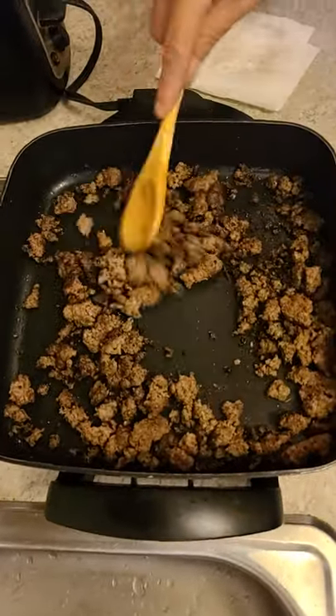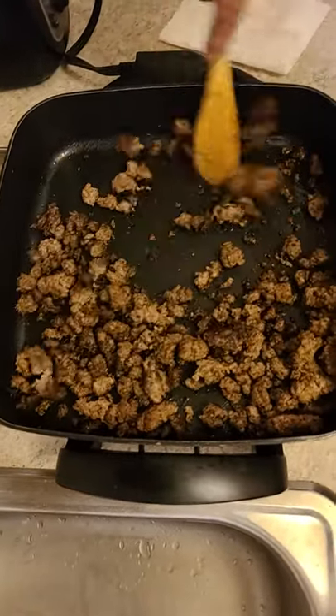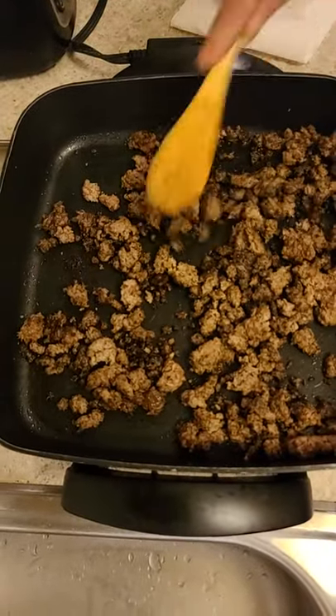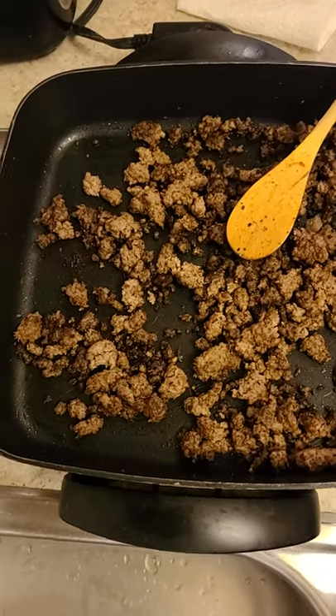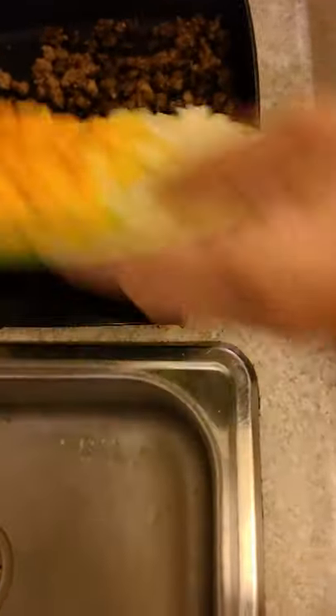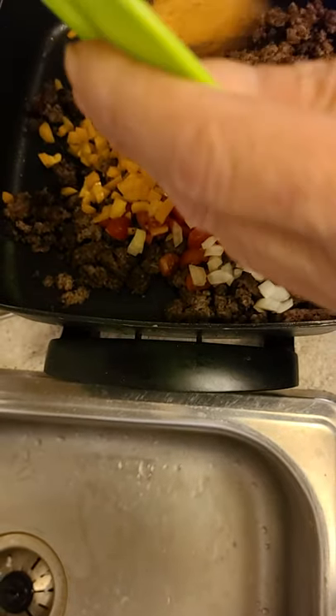What I got is some cheap hamburger, really cheap - grease and everything. I'm gonna add my vegetables that I cut up already. You can see I cut up my vegetables already for it. This is the vegetables I like having in it: peppers, onions and tomatoes. I've already seasoned everything so it's good.